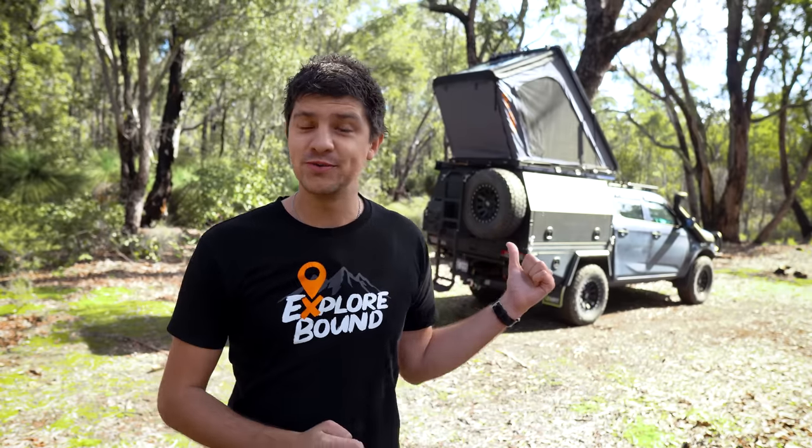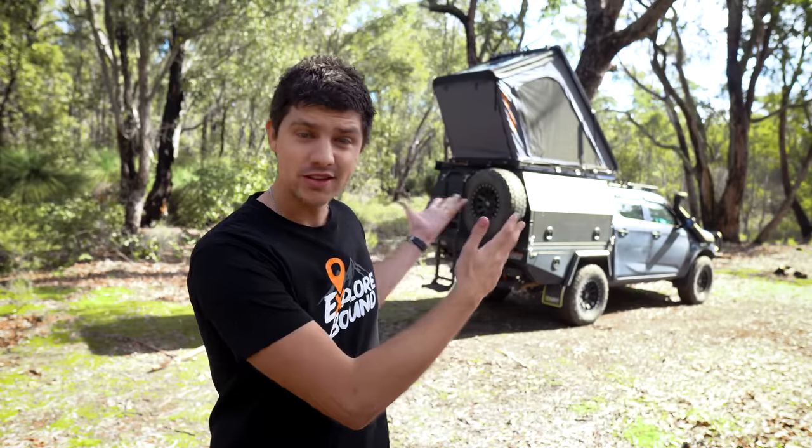Before we get started, I will just mention that Vic Off-Road did provide this tent for me to review, so massive thanks to them for letting me experiment with it and really put it through its paces. They were very clear in wanting a completely unbiased and honest review, so that's exactly what they're going to get.